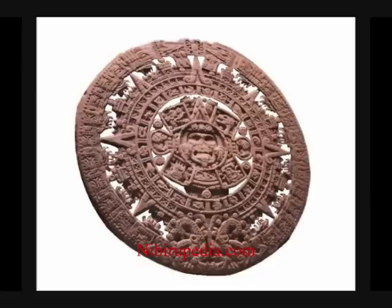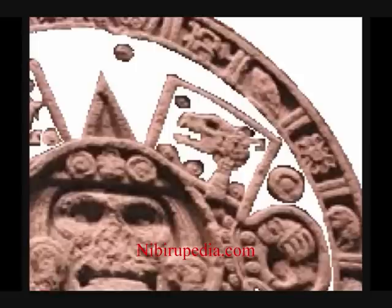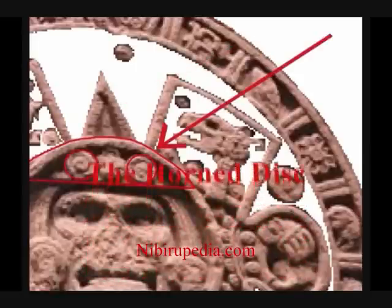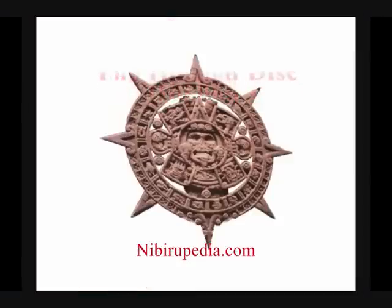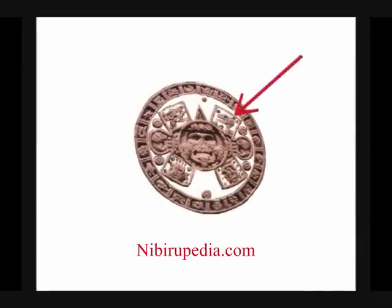The Mayan calendar or Aztec clock carries the secrets of the past and the future, but it also carries the secrets of the present. It is the horned disc. It is the winged disc. This incredible stone carving also has a depiction of a dinosaur.